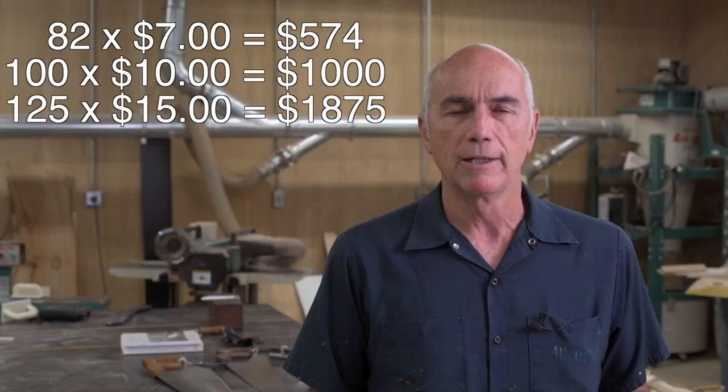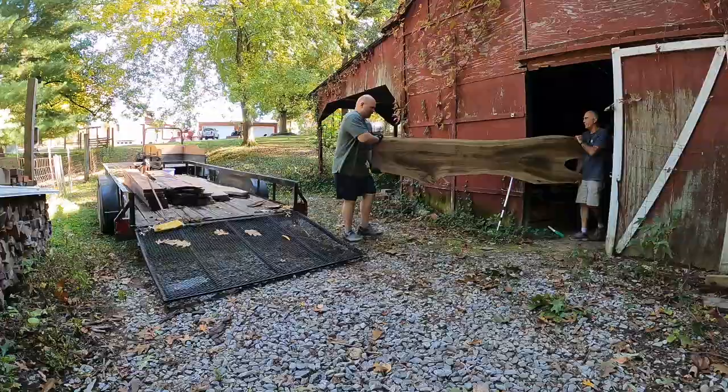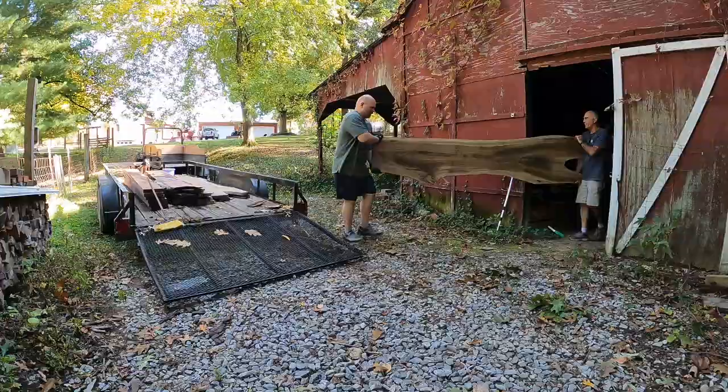That would bring the total up to about $1,875, but of course all this may change in the next year. Once we were done, we stacked and stickered it. Probably next spring or summer I'll be throwing it in my solar kiln to dry it out. I hope you enjoyed the video — thanks for watching. If you have any questions, please list them down below, and as always, please like, comment, and subscribe. We'll see you next time.